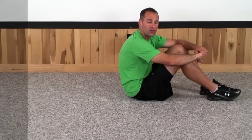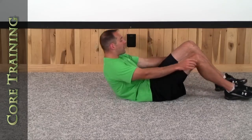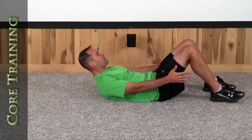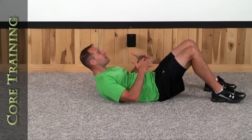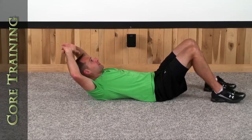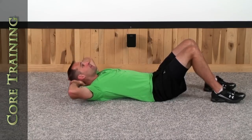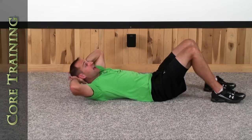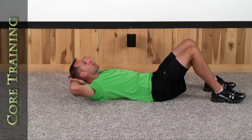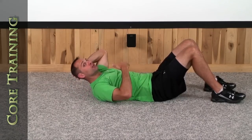Hey guys, welcome to today's level 1 core routine. We're going to lie back and get into our basic crunch position. Feet flat on the ground, press your lower back into the ground, take your fingers and fold them together, rest your head in your hands, elbows wide. Most importantly, remember not to pull on your head. Visualize that ball underneath your chin so your hands can't pull your head down to your chest.